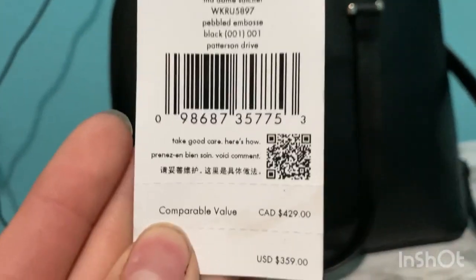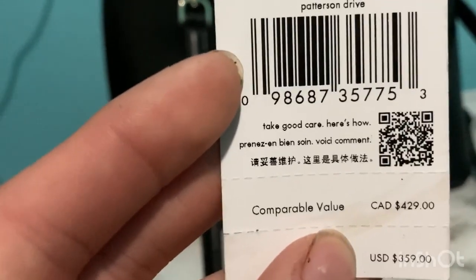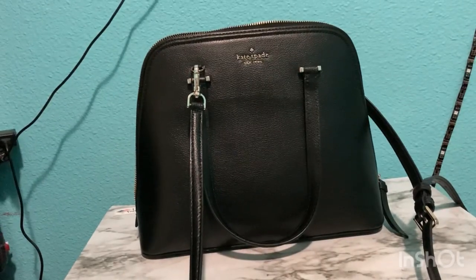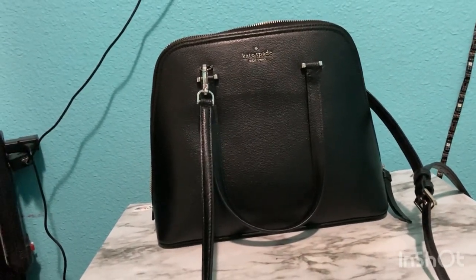Instead of coming with a care card, it comes with this little tag right here — I forgot what they're called, but I'm guessing you take a picture of it and it shows you how to take care of your bag. I hope y'all like this review — pretty short, sorry. But let's take a look at the back, which is something else we haven't seen.